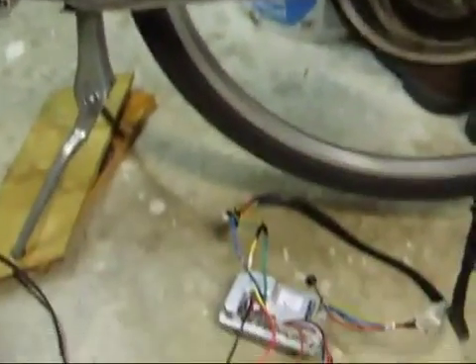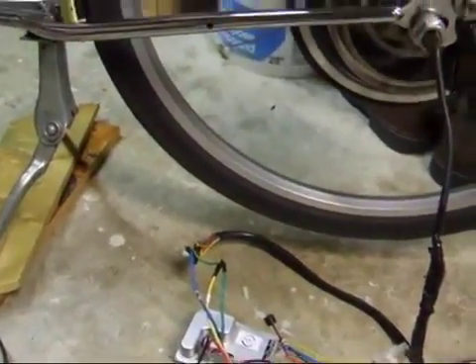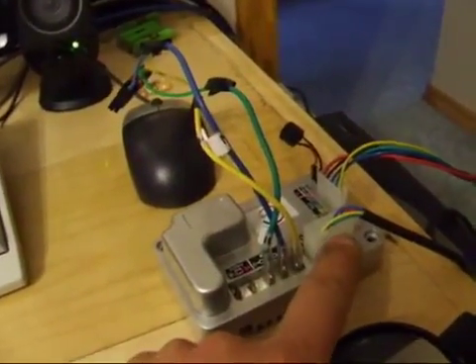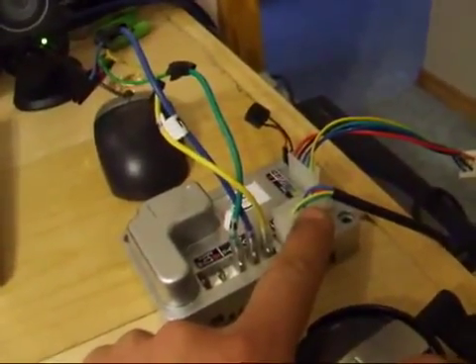I'll take it upstairs and reprogram it. Programming it could be a little bit of a pain, because you have to unplug this connector here, and that's the one for the — I believe it's the hulls.